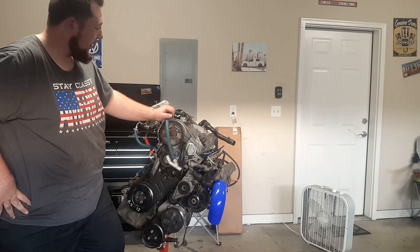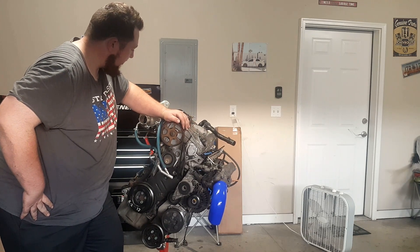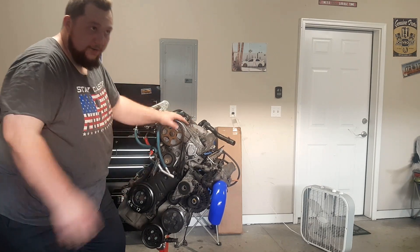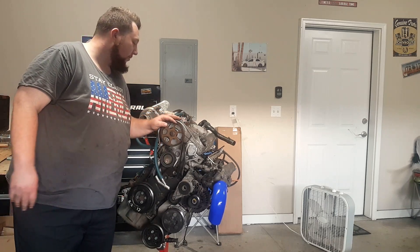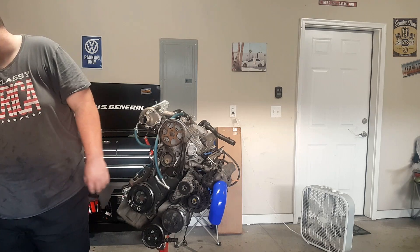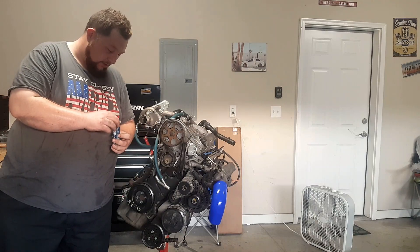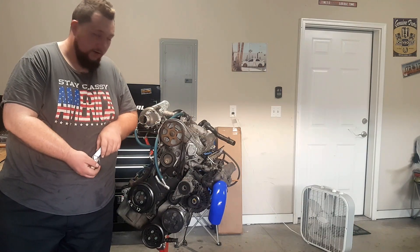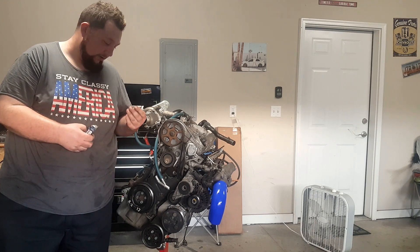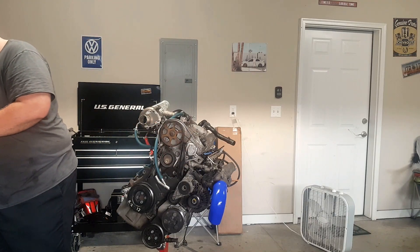We're also changing the spark plugs because the original ones are not good enough anymore to fire with that high compressed fuel. We got some upgraded spark plugs. Spark plugs are important, so we spent a little more money on those.